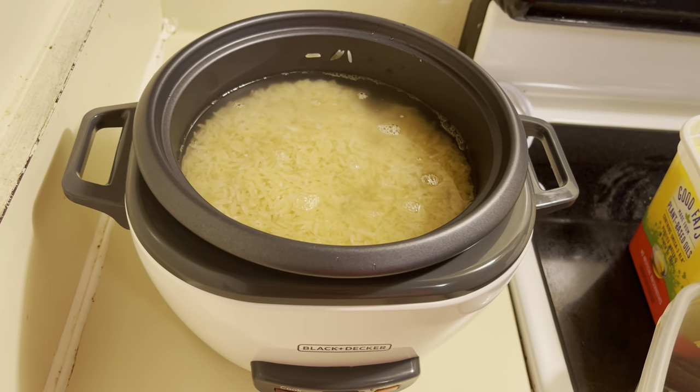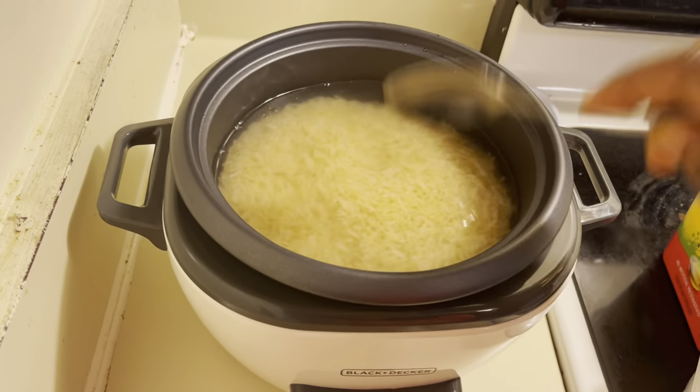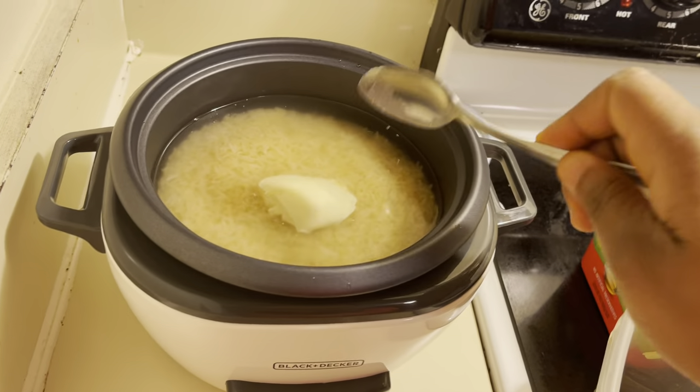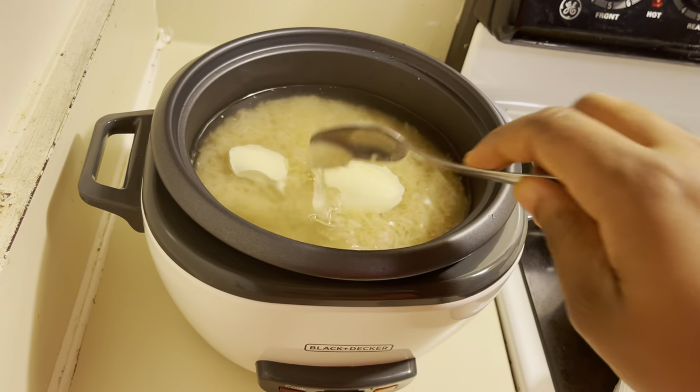It comes with a measurement cup but I'm not sure where the cup is. After that, I'm going to add some water — this is optional, it depends on what you want. You can also add salt.